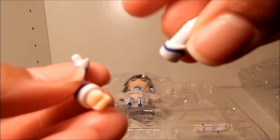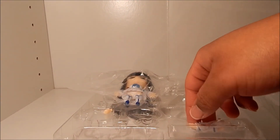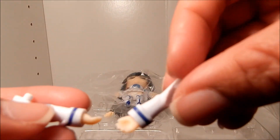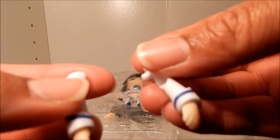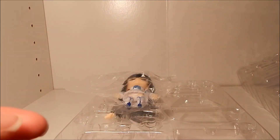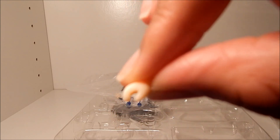We have extra bent arms for her, which you see a lot. And we have the extra straight arms — I'm not sure what these are for but we'll figure it out. And we have one extra hand which is to grip the sword.